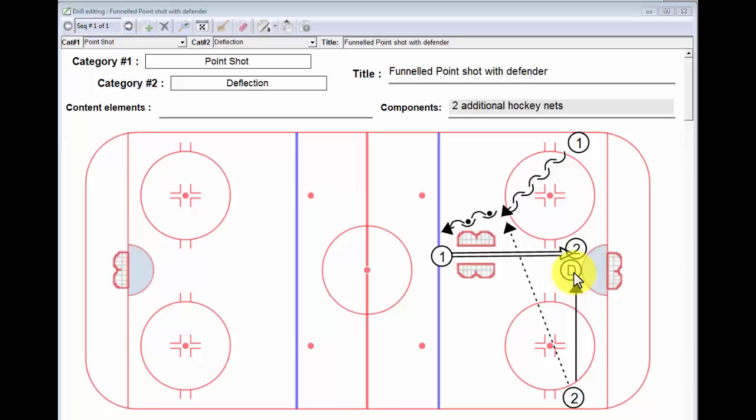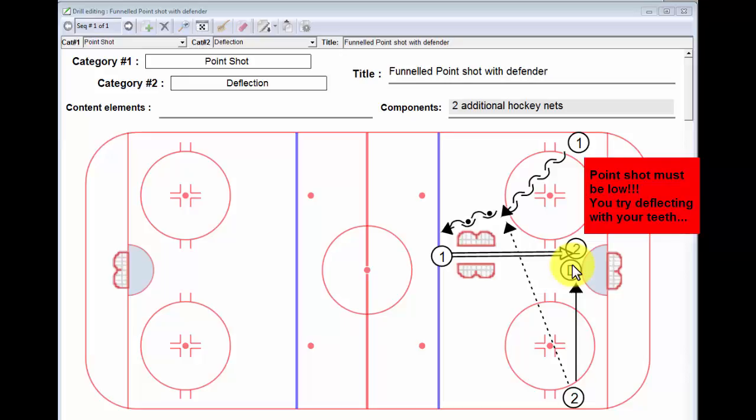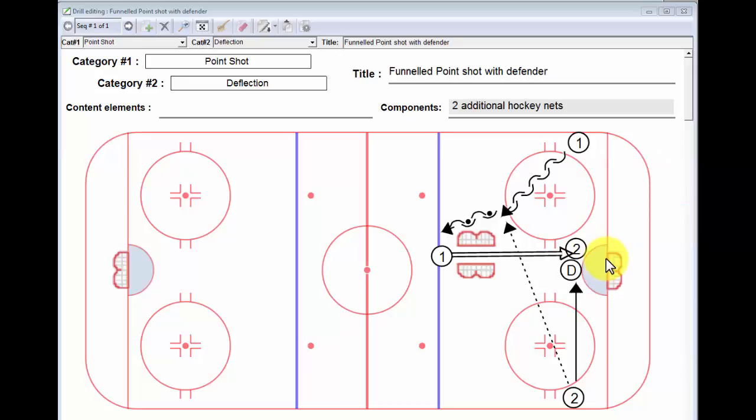The D-man, as soon as that player comes to the front of the net, is going to set up in his stance and hopefully take his stick out of the play. We don't want him cross-checking. We don't want him playing behind him necessarily. We don't want him playing in front, but probably from the side, and he's going to have to have active feet.